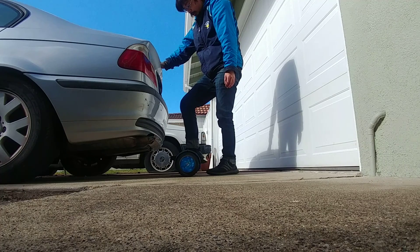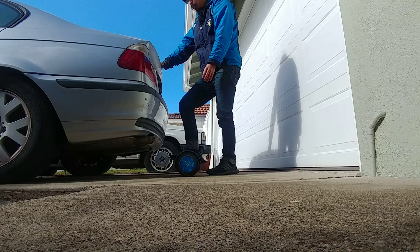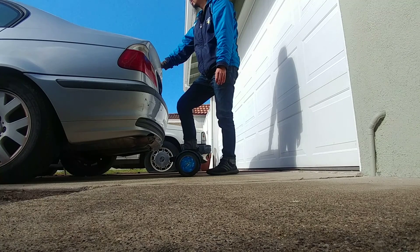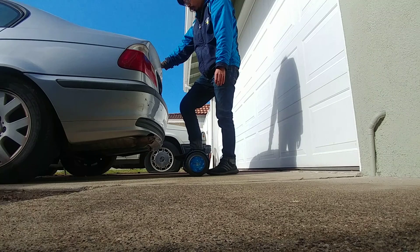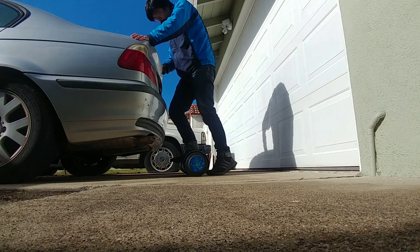I think the worst instruction is to tell somebody to just step on and hopefully they don't injure themselves.